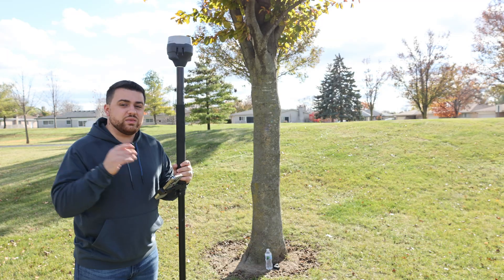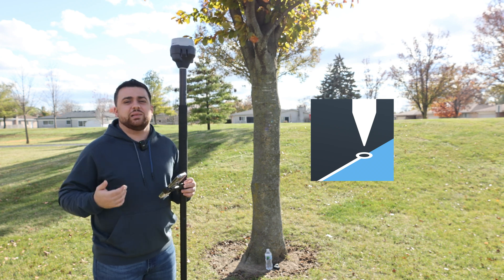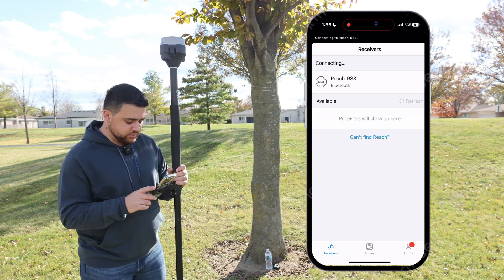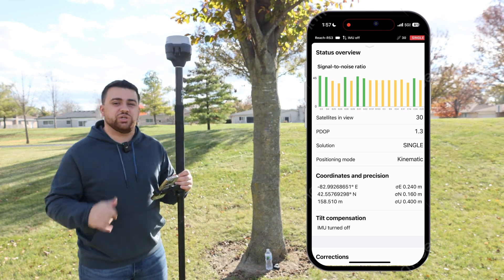I'm powering on the RS3. In the App Store, you can download the Emlid Flow app, and this is the app that we're going to use to set up the RS3 as well as to collect data. It's looking for my receiver, and there it is — Reach RS3. I'll select it, and we have a single solution positional accuracy because we don't have a correction input coming into our GNSS receiver.